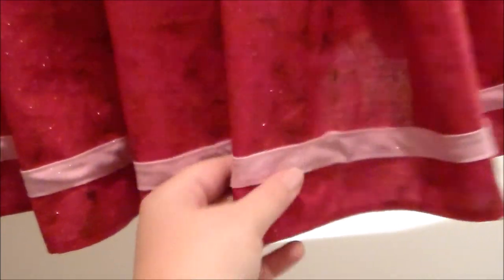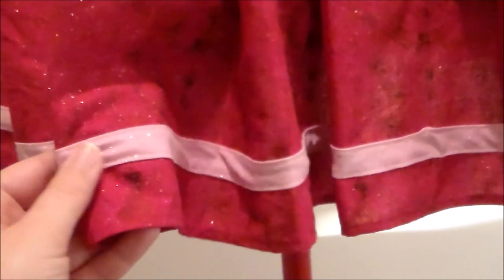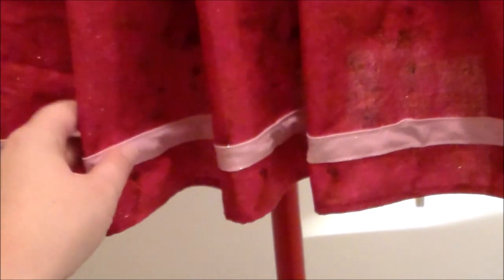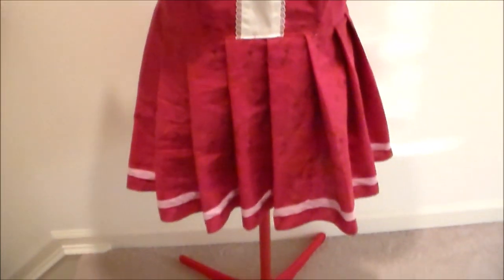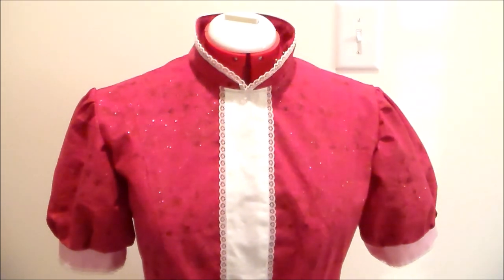Finish the edge of the skirt using a rolled hem and to make the stripe at the bottom of the skirt we're going to sew on some bias tape. I went a little bit extra and made my own bias tape out of the same pink sparkly material that I used for the sleeves, but that's a little bit overkill so you could just use some regular pink bias tape. And with that Ichigo's dress is done! For more cosplay tutorials on how to make the rest of the costume please subscribe, and thank you very much for watching!